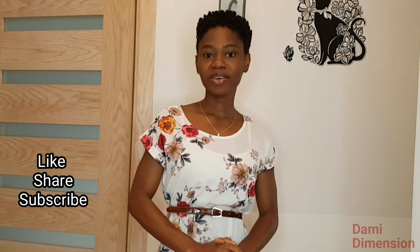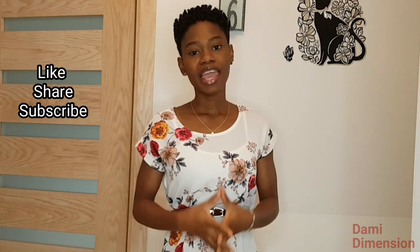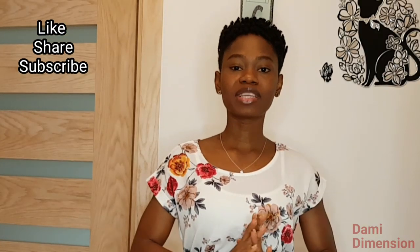If you haven't subscribed to my channel yet, make sure you use the red button below to subscribe and put on your notification bell, because every week I share videos like this. So you don't want to miss anything on my channel.